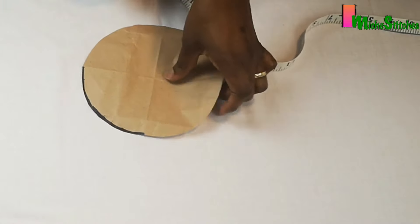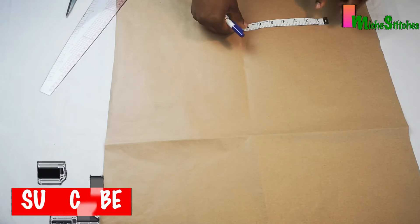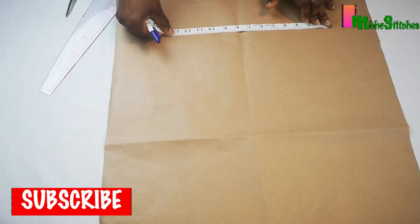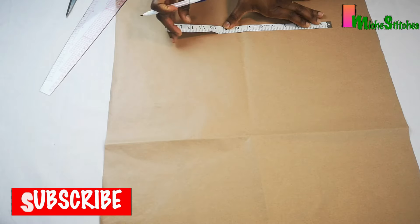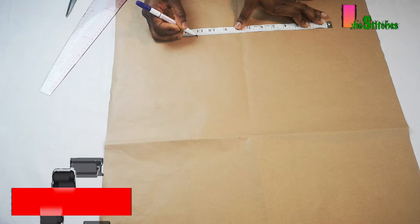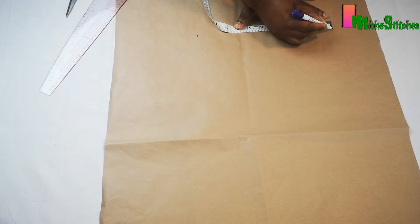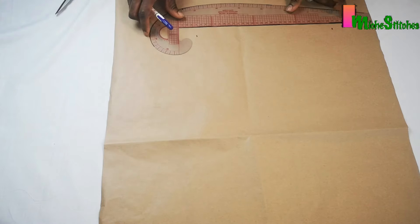I'll apply this to my middle panel on another piece of pattern paper. I'll measure half the circumference of my top panel, which was 22.5 inches — half of it is 11.25 inches. On another piece of pattern paper I will join these lines.